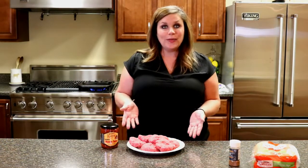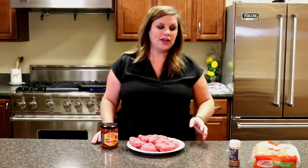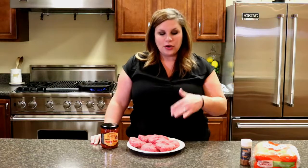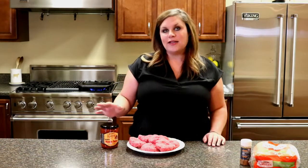Basically we took two pounds of ground beef, mixed that with some Caribbean jerk seasoning. Mix that together. We've already paddied out our burgers. We're just going to throw those on the grill top, grill those up, and then once those are done we're just going to top it with some mango salsa on the King's Hawaiian buns.